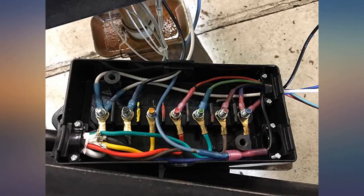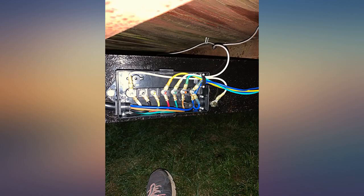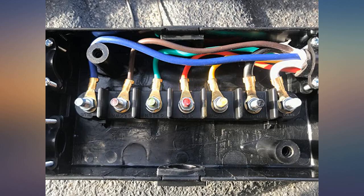Super easy to install on a 15,000-pound rated single axle trailer. Very durable. Feels really good — solid. Has brake and aux hookup as well. Nice packaging too.